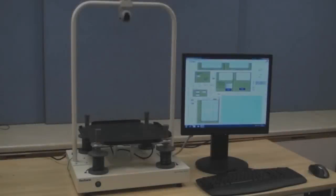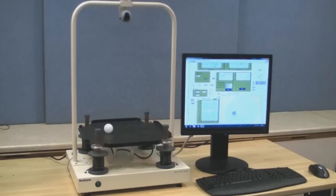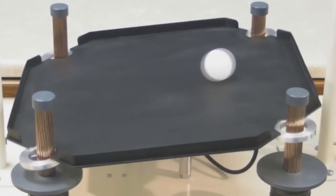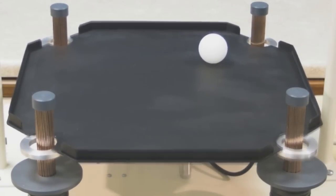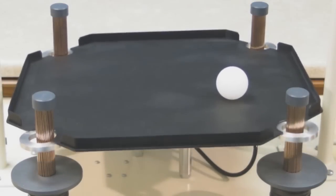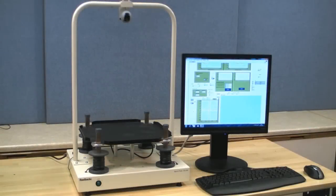The ball can be introduced into the system program to follow a predetermined path — in this case a square, and now a circle.